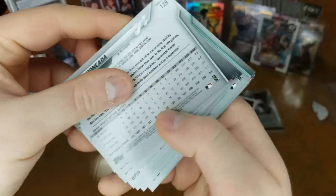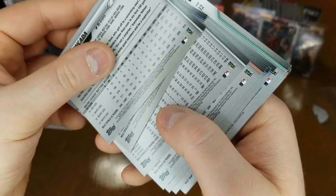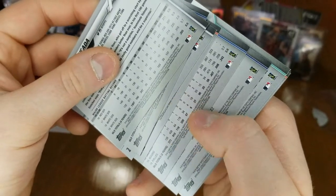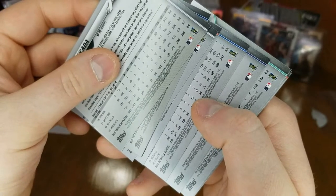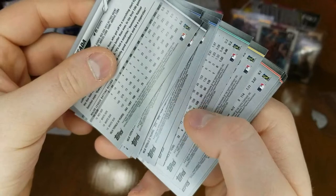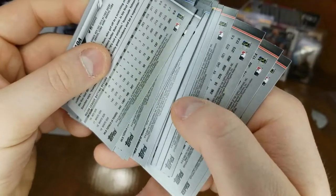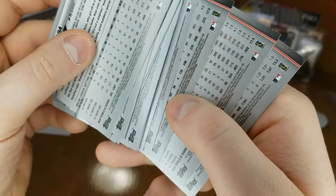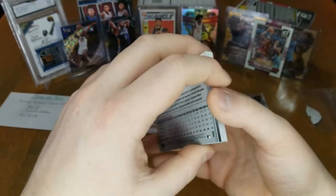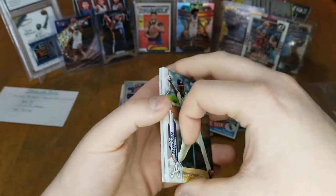Let's look for short prints — the average number you always see is 269, so you're looking for pretty much anything other than 269 on these. It's hard to see because it's so small. We didn't get any short print — not surprised, it's weird because usually you do get something like that per pack.